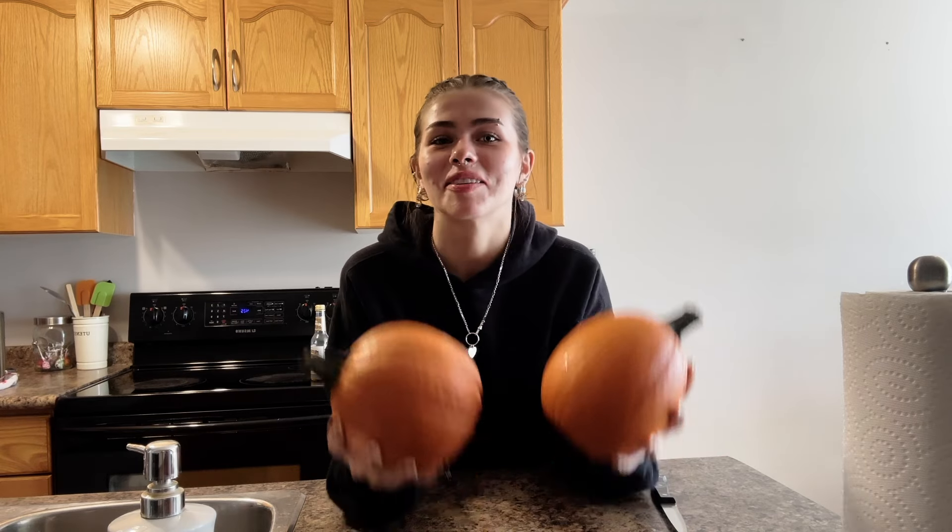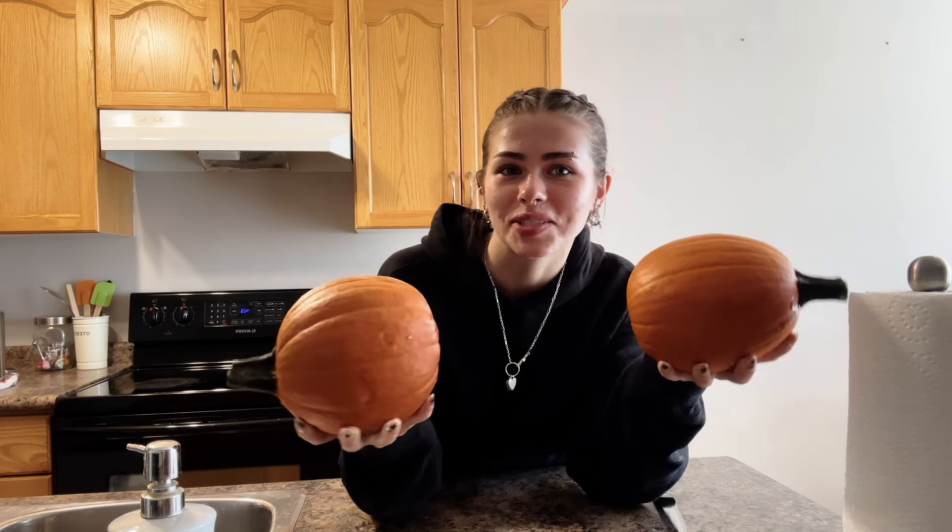Hey guys, what's up — long time no see, or maybe you've never seen me before! Today I'm gonna be making pumpkin soup, having some drinks, and bringing you guys along with me. I just want to do a quick thank you to anyone who's contacted me asking when I'm filming or if I'm gonna be posting again. I've meant to post before this but haven't had the chance — thank you so much for your appreciation, and I'm hoping to post a lot more in the future.